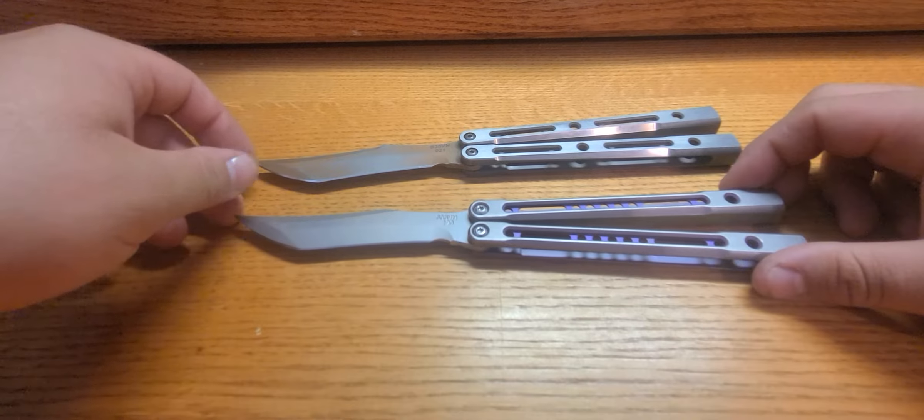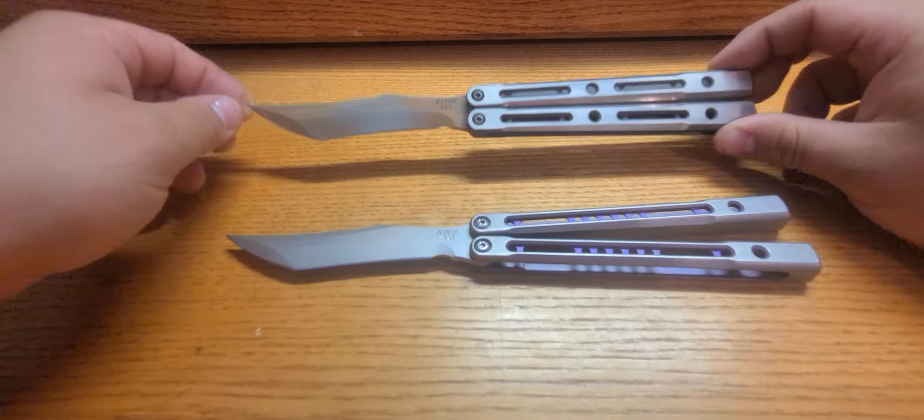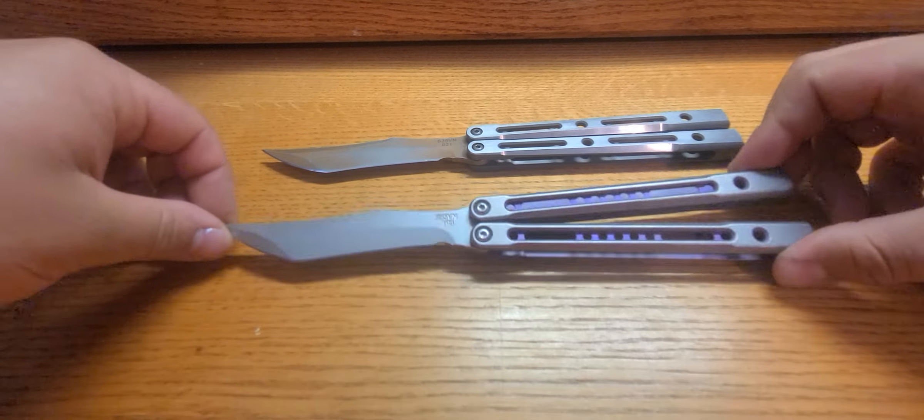What's up everybody, this should be a quick review of the differences between the V1 and V2 Monarch.